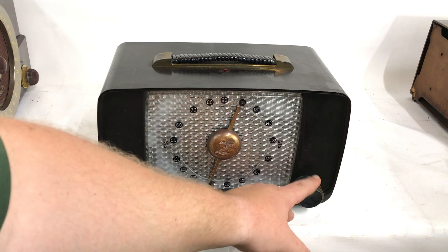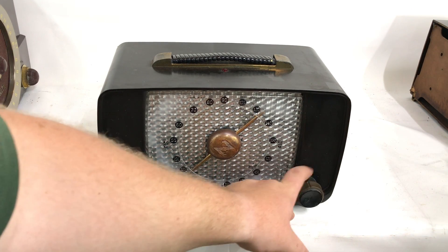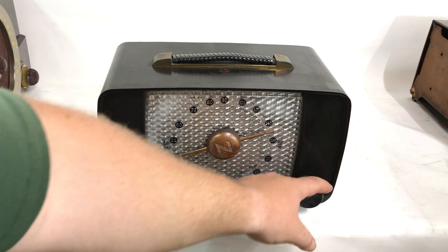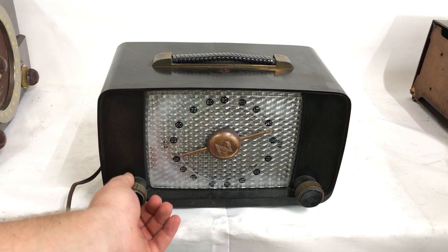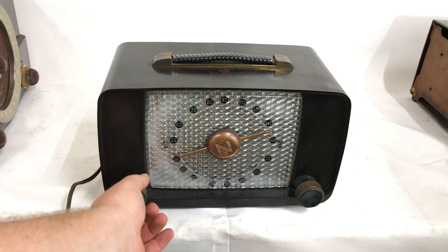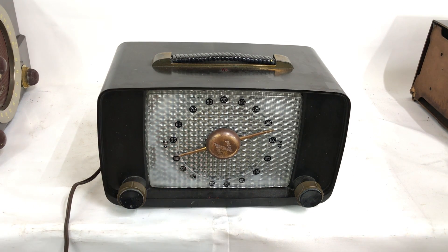A good antenna would help with the reception. It's a good working radio, and would make a great addition to any collection. Thank you for watching.